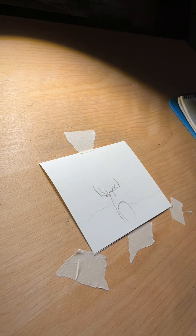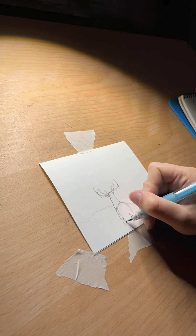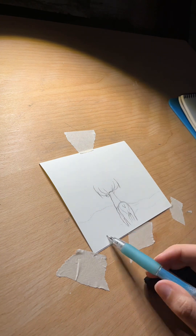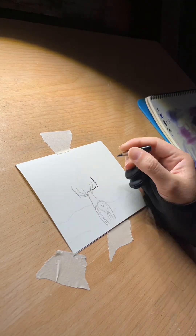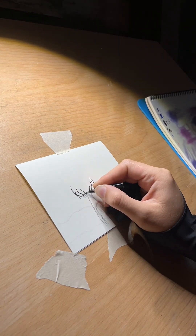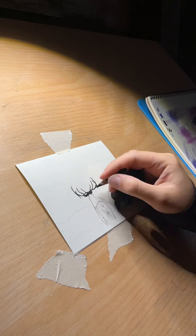Comment to tell me if you got it right. By now you can definitely tell we've got an elk going on here, and he was a lot easier than I expected him to be.